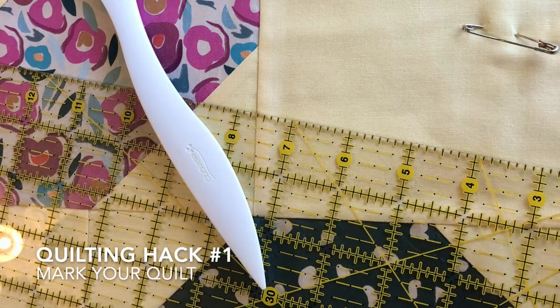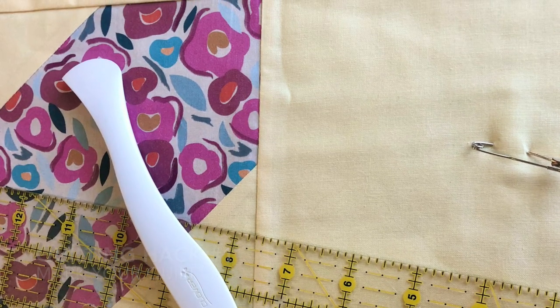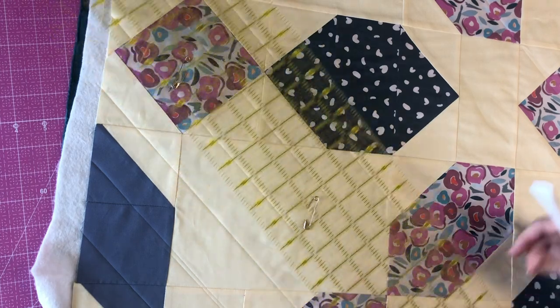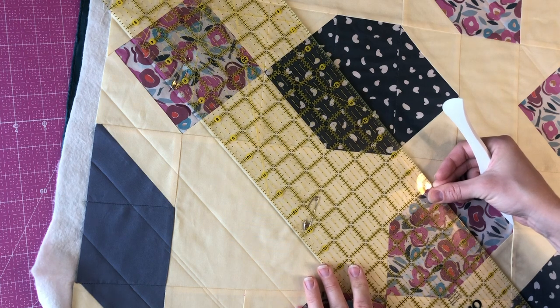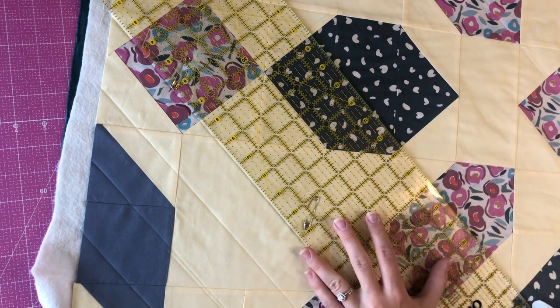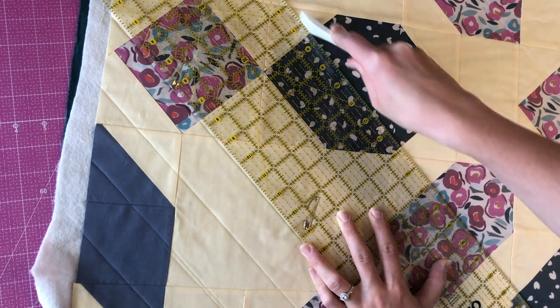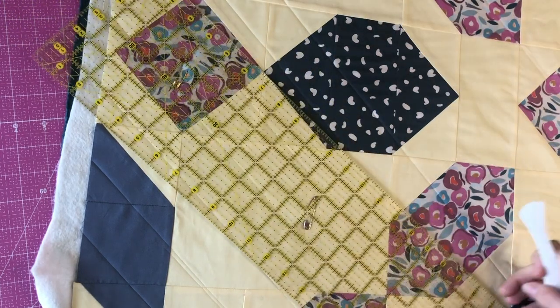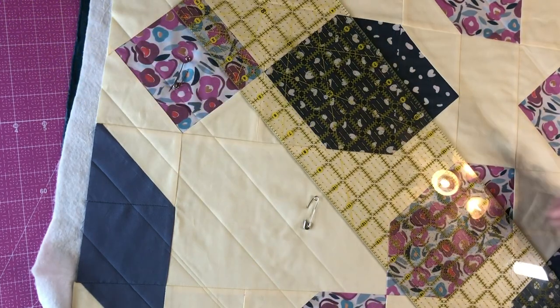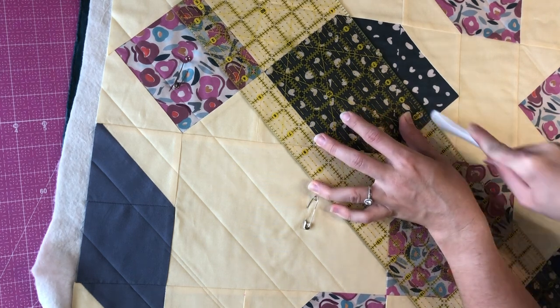Quilting hack number one is to mark your quilt. Whether you're doing straight line quilting or not, it helps if you have a quilting plan and mark it out on your quilt. Some people might follow the seams of their quilt instead of marking, and that is definitely an option, but I personally am a lot happier with my end results when I mark the lines. There are lots of methods and techniques for marking a quilt. You'll see here I mark my quilts using a ruler and a hair marker.